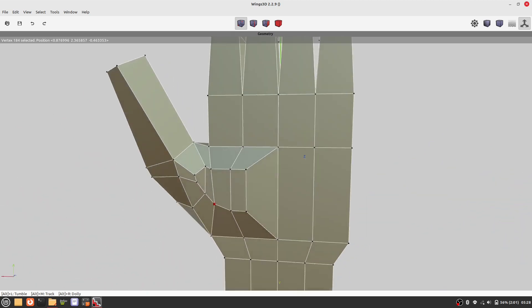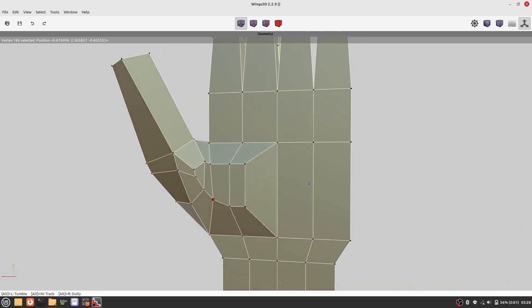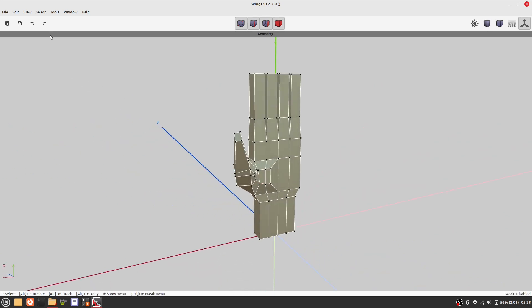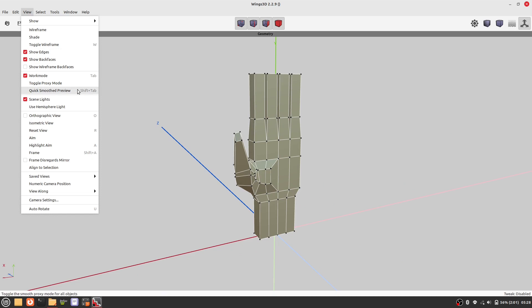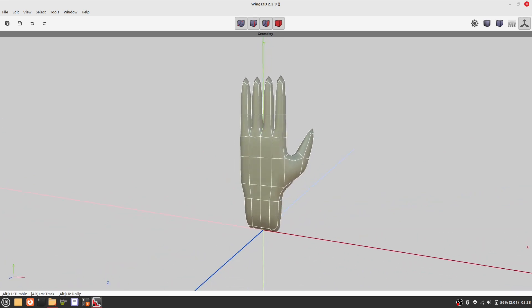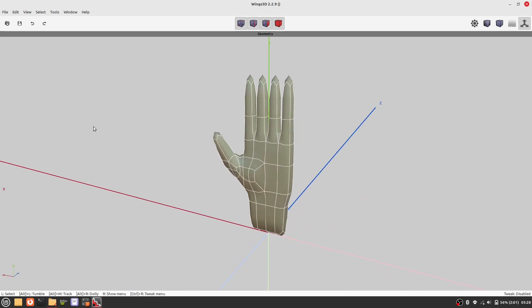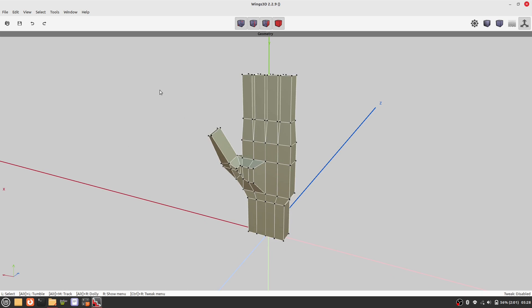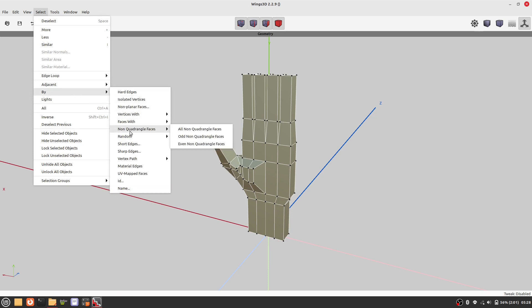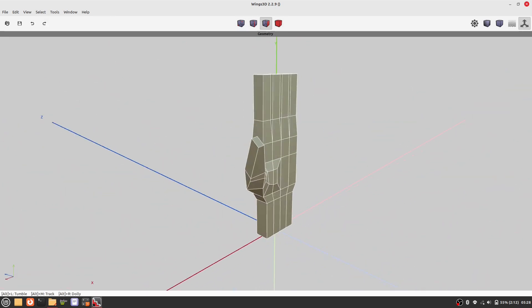All vertices are okay and smoothed out. Now let's do a quick smoothed preview. We can check if we have any NGONs. If nothing is selected, then we have all quads.